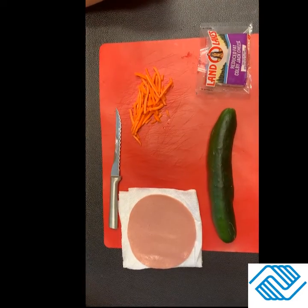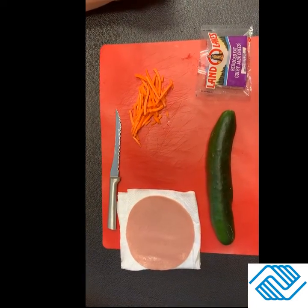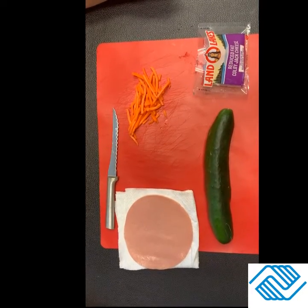Hey girls, this is Miss Melanie and Miss Miranda again with Cool Creations, and today as part of Japanese Children's Day, we're gonna be making a snack.